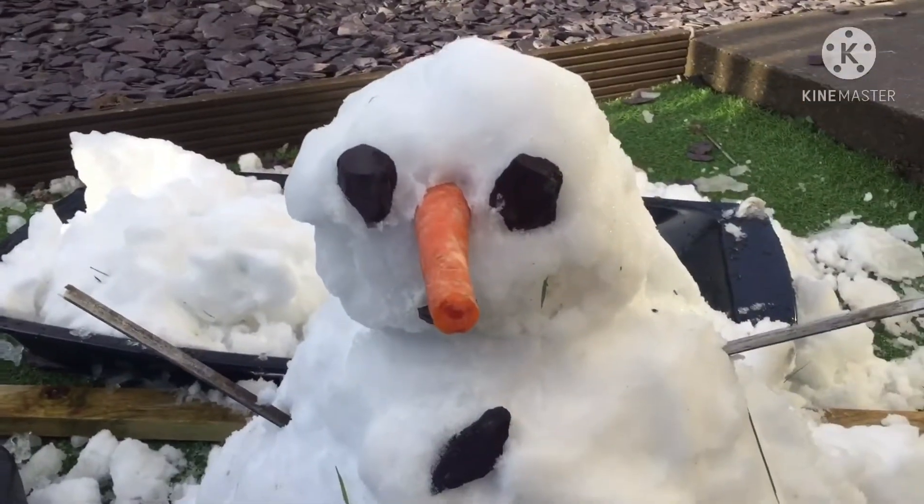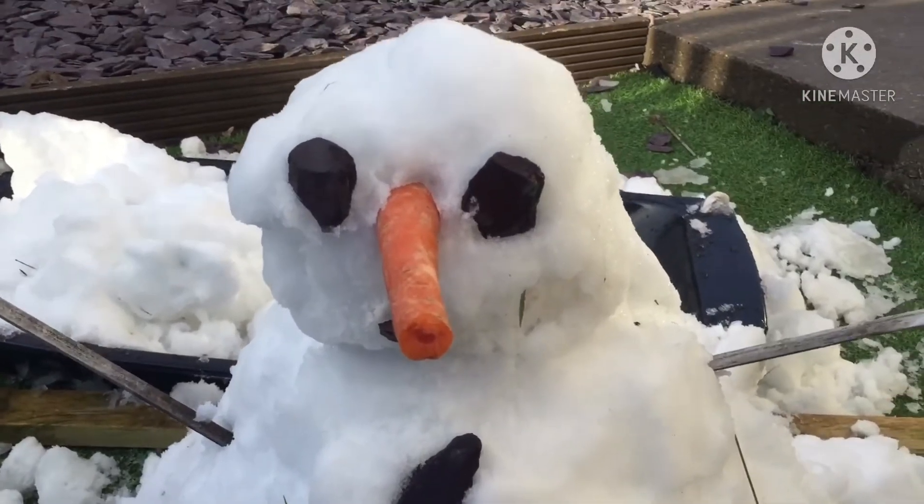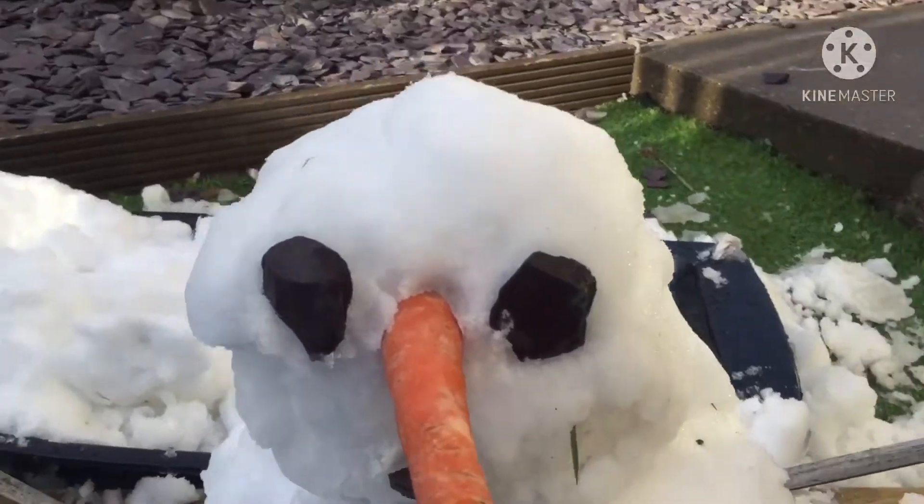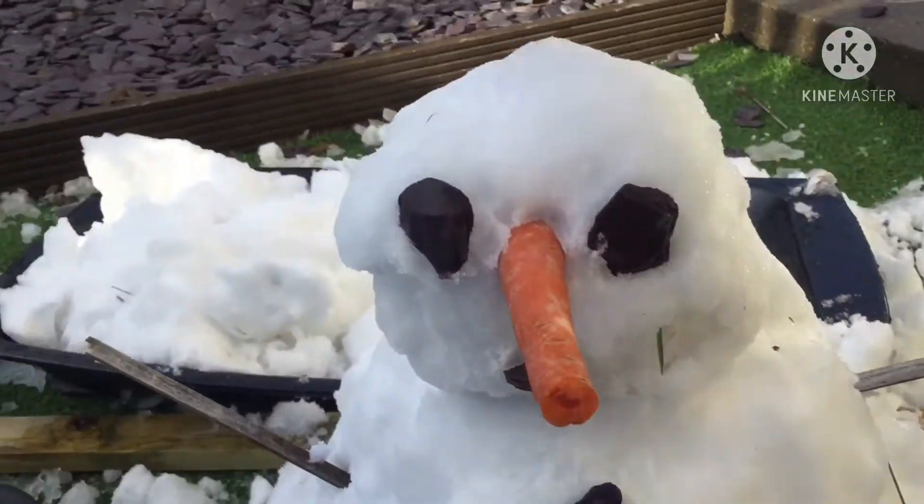He's probably gonna melt in like two days, or maybe even one day. Say bye to Bob. He's going tomorrow. RIP Bob 2021-2021.